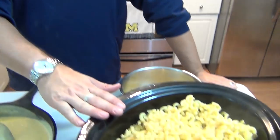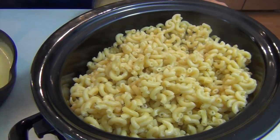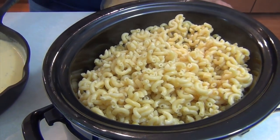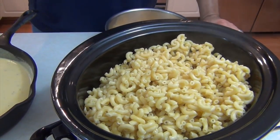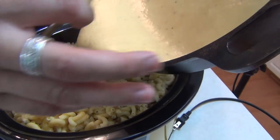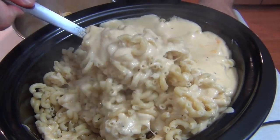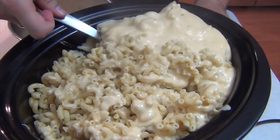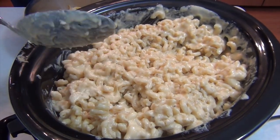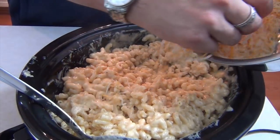In my slow cooker, I have two pounds of macaroni noodles, or elbow macaroni, cooked to just lightly under al dente. Most packages, that's going to be about nine to ten minutes, but read the instructions and go a minute less. Now, all we're going to do is just pour this right in. And then we'll mix it up. We're just mixing this up to get it combined so we get some good cheesy goodness all the way through.